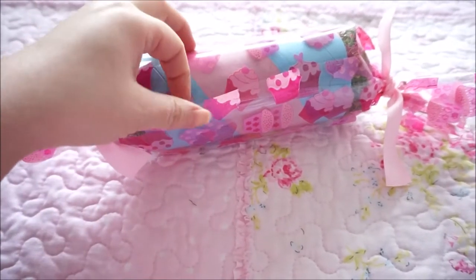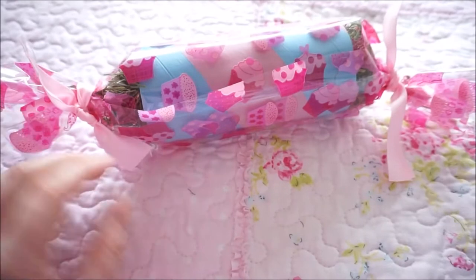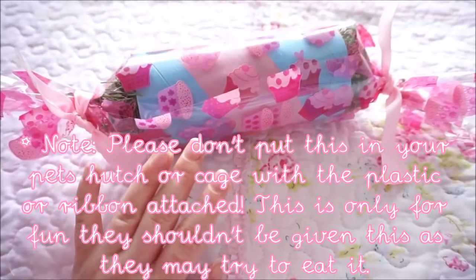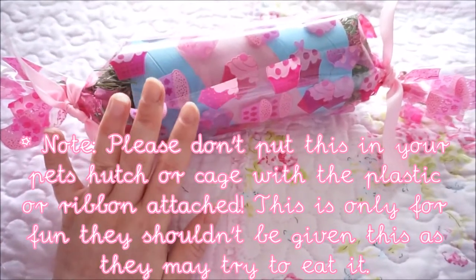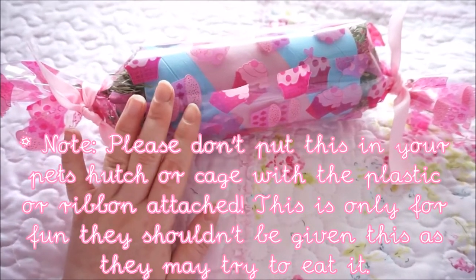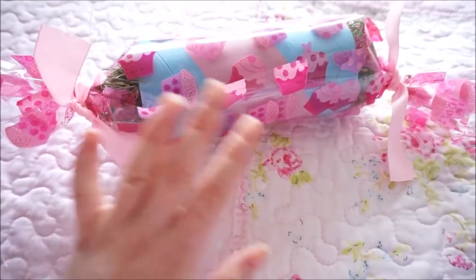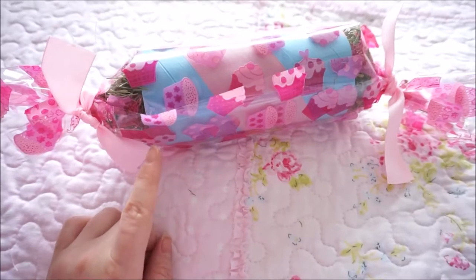Just a disclaimer: the guinea pigs cannot eat plastic wrap or ribbon. The intention of using this is purely to keep the contents in the presents and clean until Christmas. When I feed this to the guinea pigs it will be unwrapped and there will be none of this on there — they cannot eat this. So that's my disclaimer before we start.